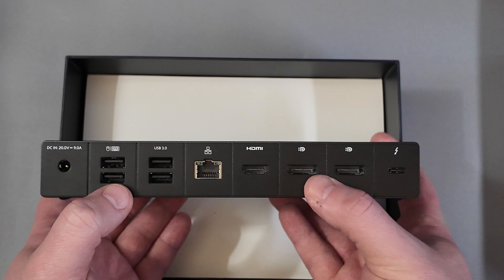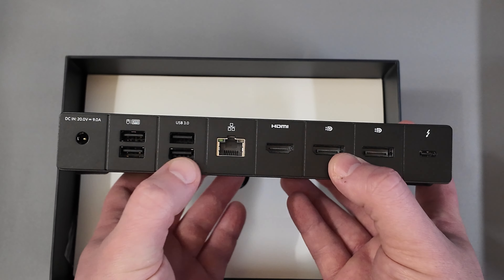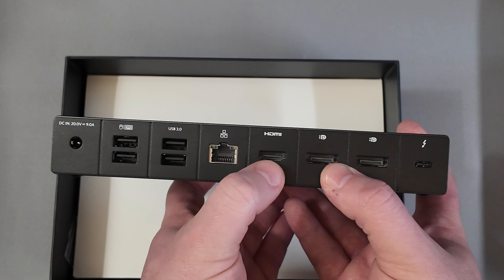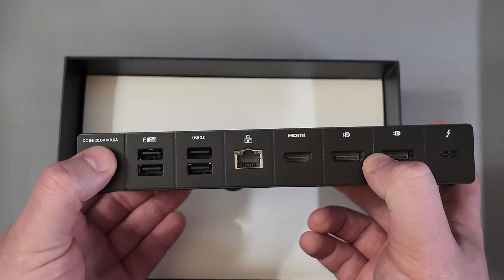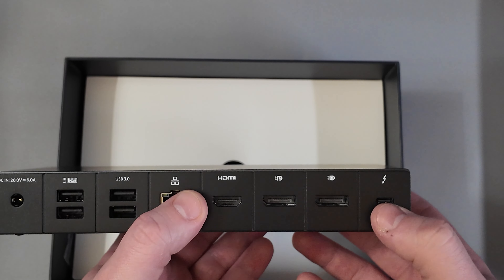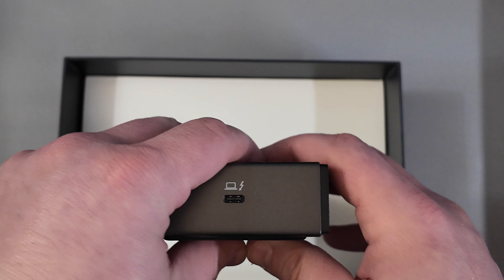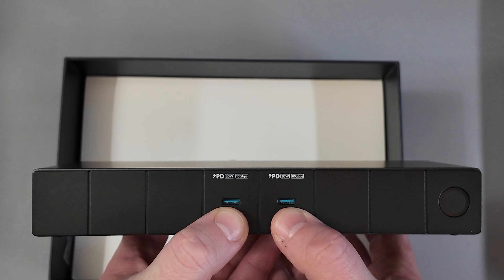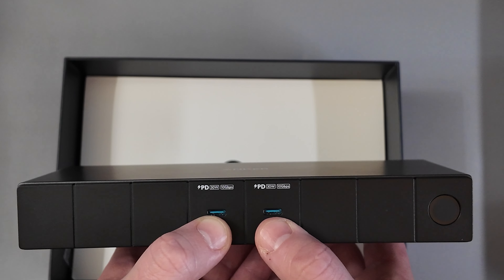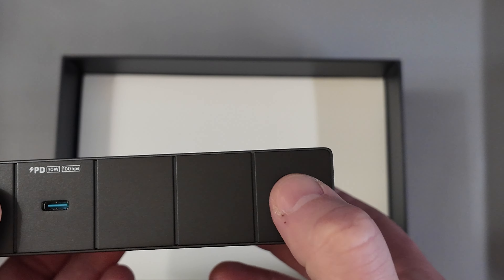Obviously you've got the power brick adapter here, because this thing takes in 180 watts total. There are two USB 2.0s labeled as keyboard-mouse, then two USB 3s, a full gigabit ethernet port, HDMI 2.1, and dual DisplayPort 1.4s — these will do 8K up to 30Hz. Then there's a Thunderbolt 4 downstream port, a Thunderbolt 4 upstream port with 100 watt maximum charging, and on the front two USB-C ports with power delivery up to 30 watts each and 10 gigabytes per second for file transfer.